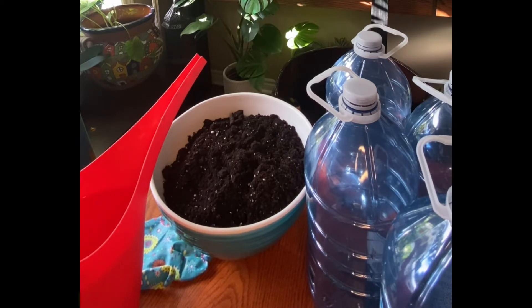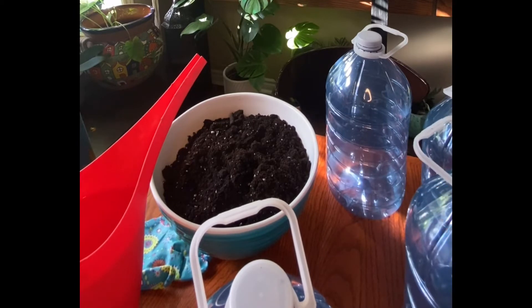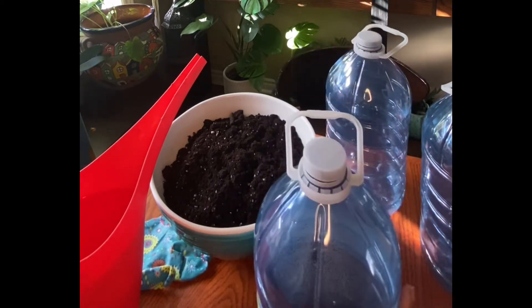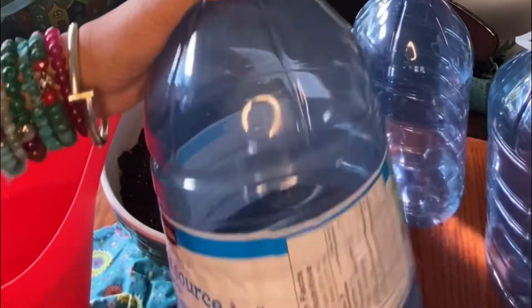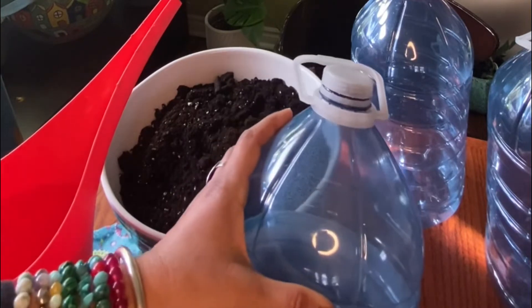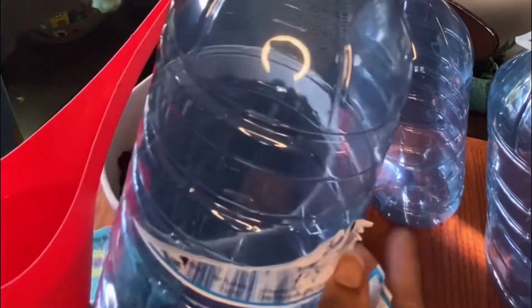Next I'll show you how to prepare the container. I've already prepared all of my other containers so I can show you step by step with this one. To prepare the container, the first thing you'll do is remove any labels that are on it — you don't want those on the container. I'll just remove this label so that it's bare. Make sure the containers are rinsed out and clean.